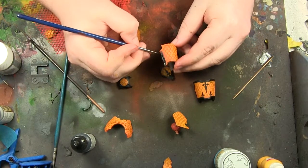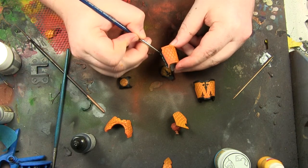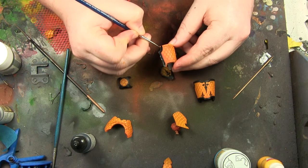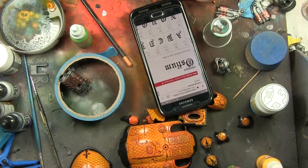I decided that a black trim would help the middle parts of the panels pop out, so I painted all around them just with flat black. After I'd finished the panel lines, I decided I would write the name on.